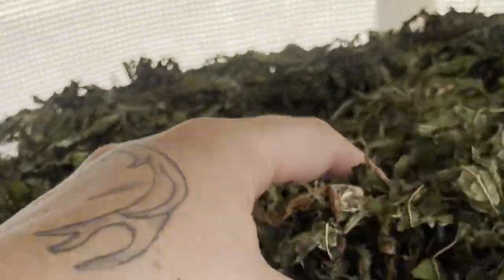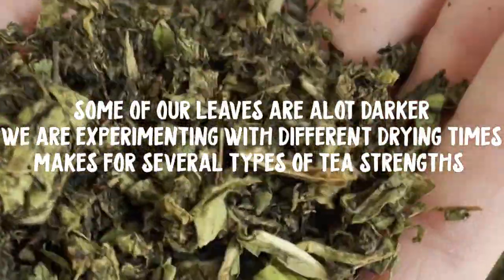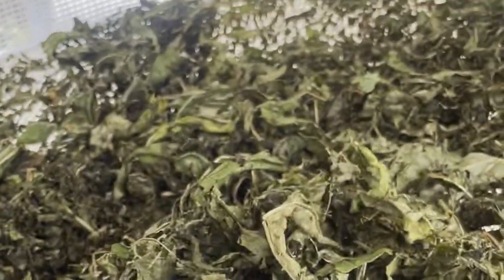Here is the drying fireweed after it's been fermented. What you're looking for is a darkish color — like this stuff here — a dark, almost brown-black color. I've got a mix of some more intact leaves that are a little more green. What we're going to do is put these in the oven and toast them. This is after you've fermented them. You want to dry them — I like to naturally dry them first, and then sometimes finish them off in the oven.